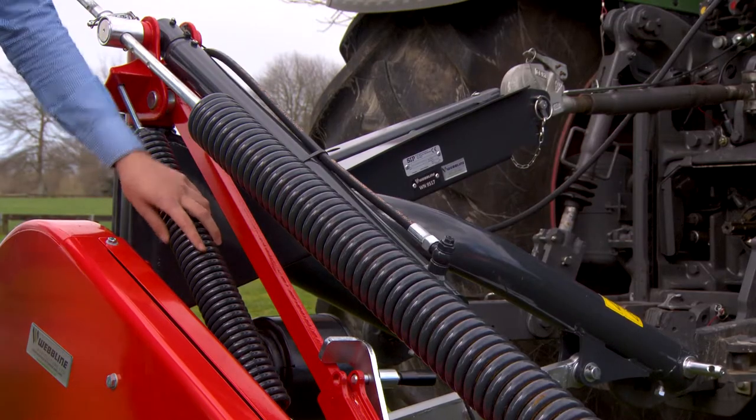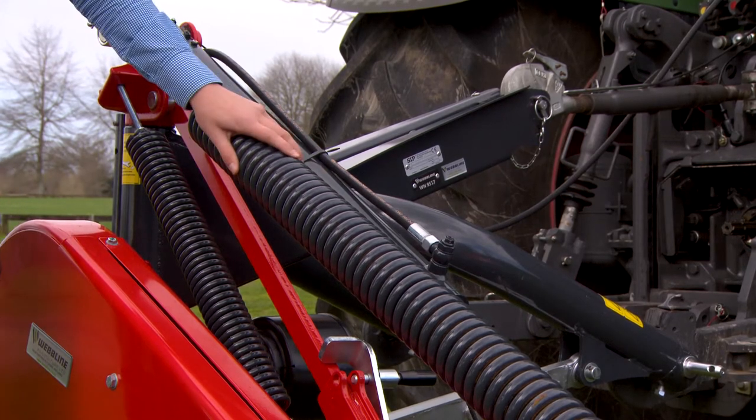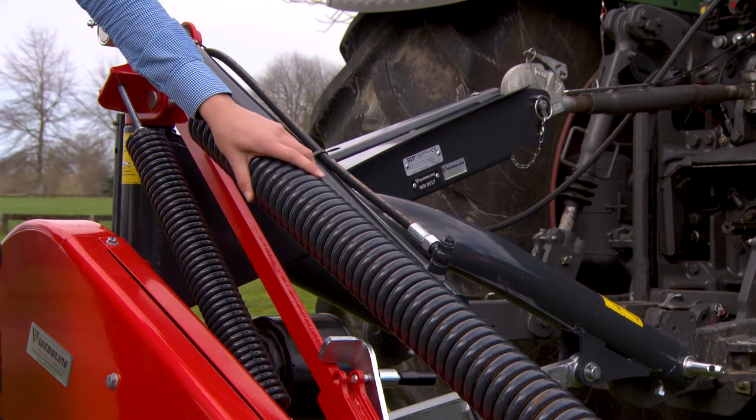Another feature is the double spring suspension system. This gives the mower far better flotation over all terrains. The inner spring here controls the heel of the cutter bar, and the top spring here controls the ground pressure system.